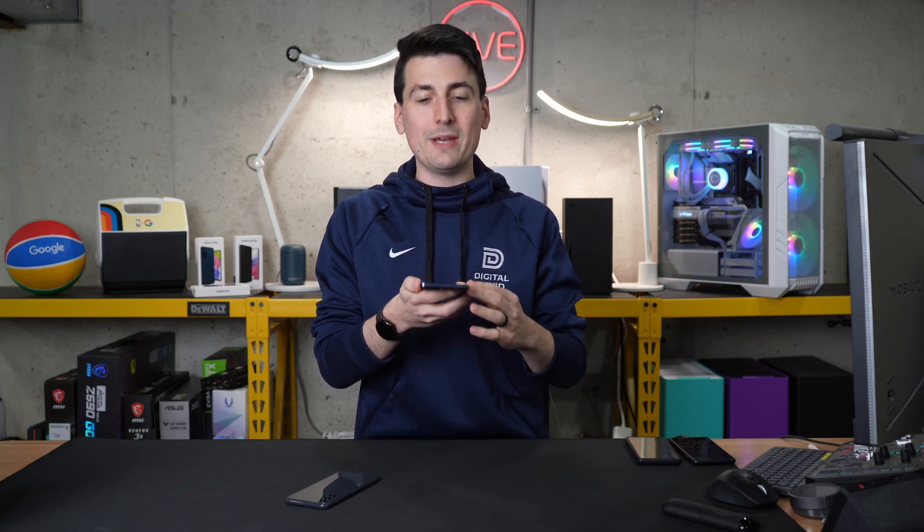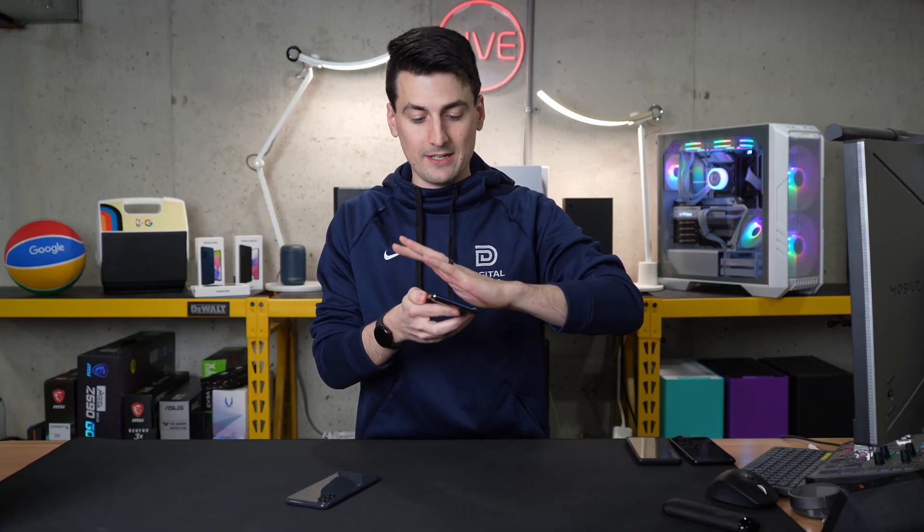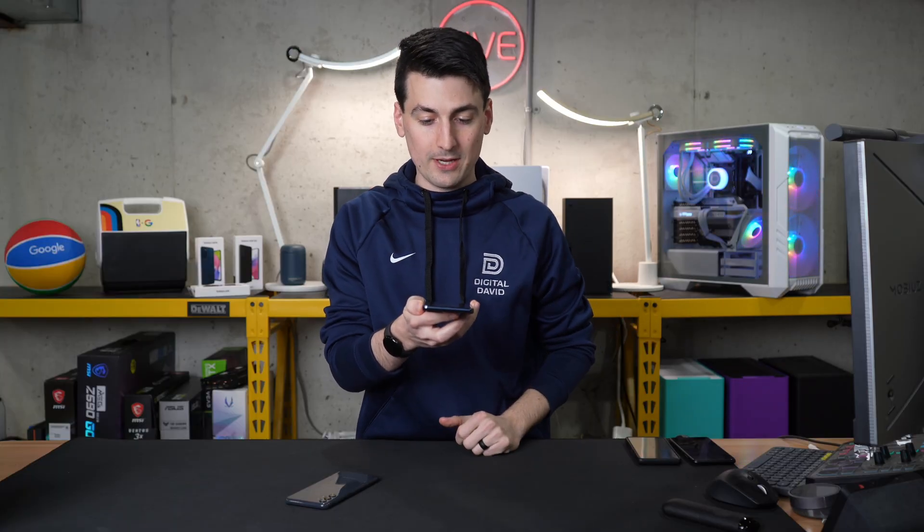To take a screenshot with your palm, it's as simple as going over the phone with your palm. You just kind of rub the screen sideways with it.